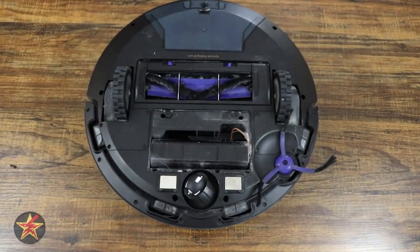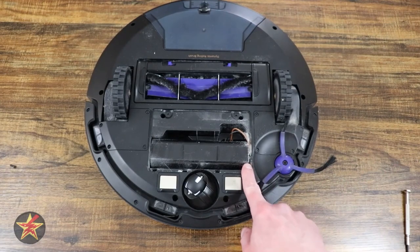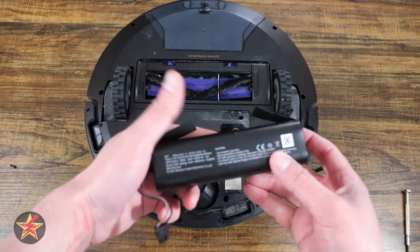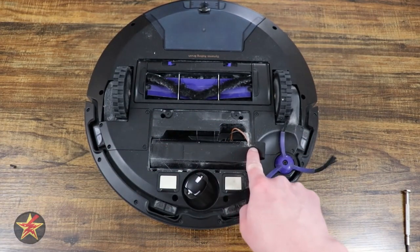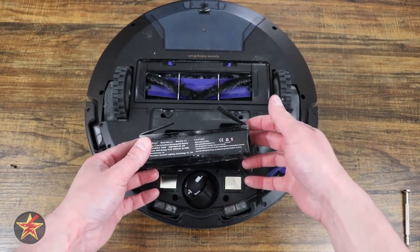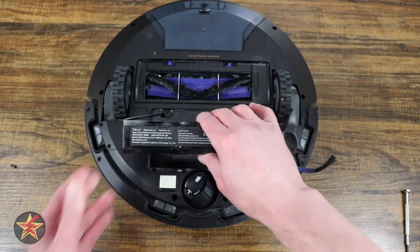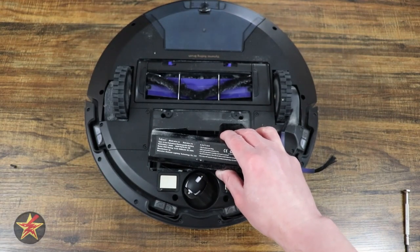From here you can pull back the door and you will see your battery. This is actually a replacement of a replacement — I had the original Eufy battery which died on me, and I purchased one off Amazon that was supposed to give me more capacity, but it didn't work. So I ended up getting an actual replacement battery from the Eufy website.